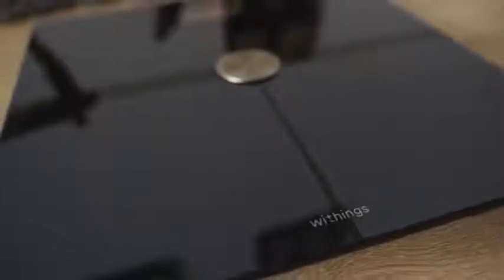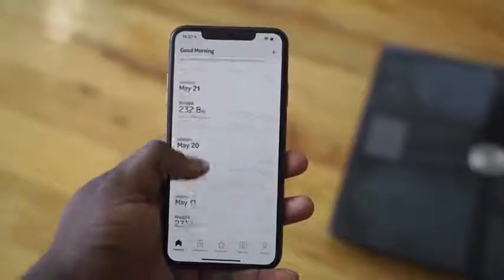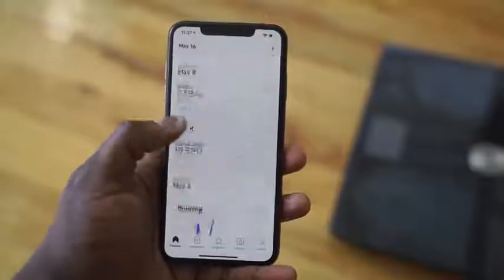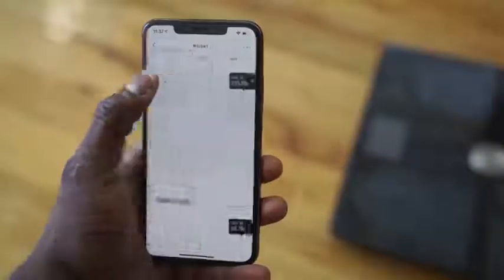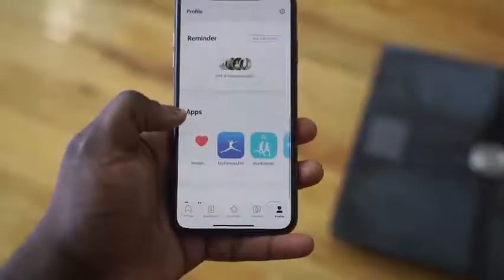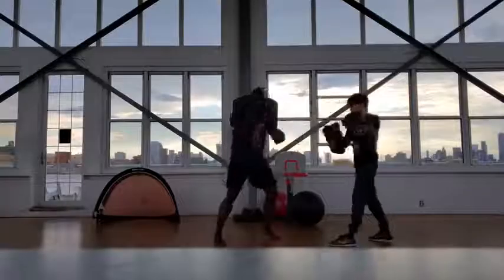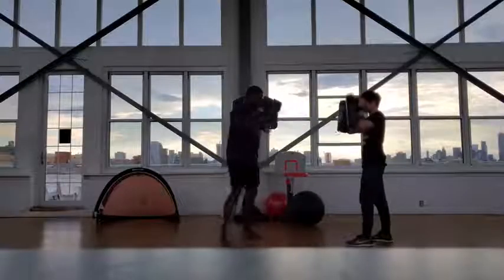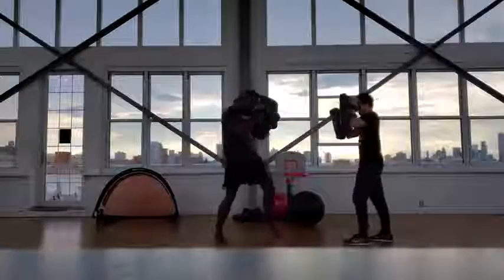Our next accessory is the WeThings Buddy Plus Scale, which retails for $99. It's a great tool for your fitness journey — you combine it with your iPhone to easily check and monitor your fitness goals. You can tie it into Apple Health to see things like your body fat, muscle mass, and all that fun stuff. Great when you're working out.